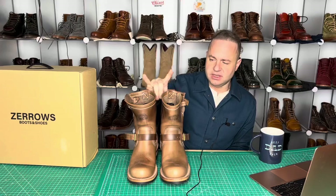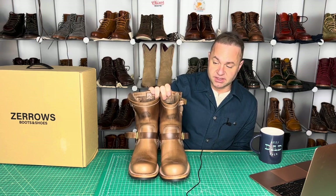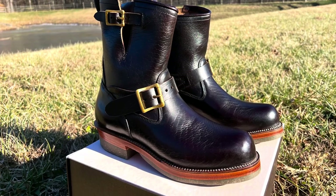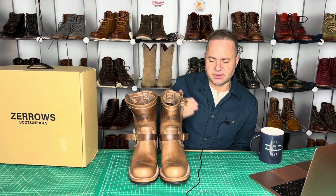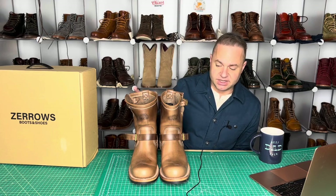They're unlined. The selling point to Zeros is that since they're not as famous as White Cloud, you can get these boots for a lot cheaper. These are still Japanese made, so you will be paying a little extra compared to Indonesian made. My recent engineers were about $500 or $600, whereas these were $700. When you're going to buy from Japan, the cost will be a little bit higher than Indonesia.